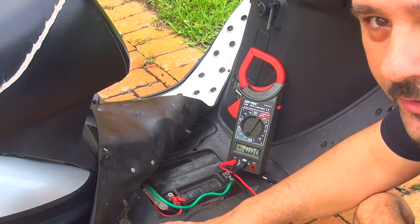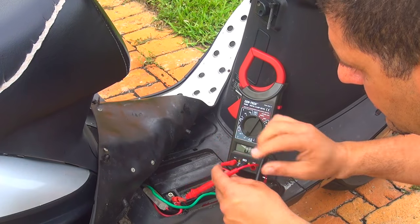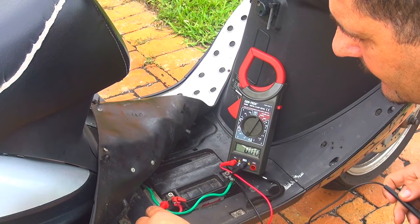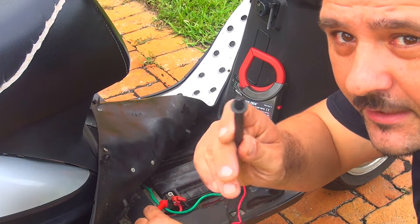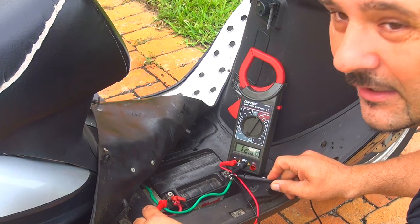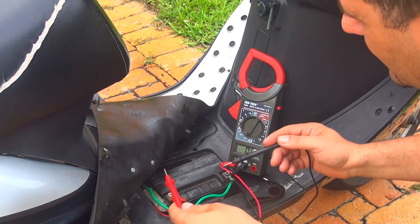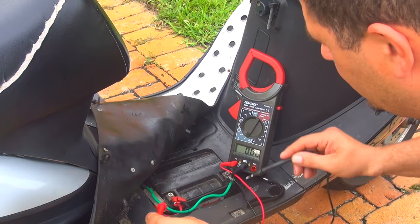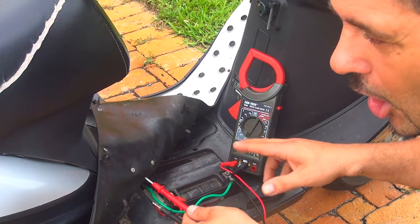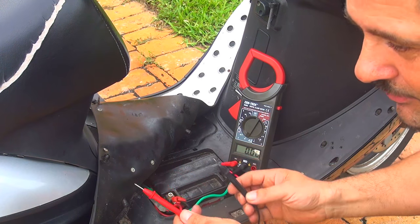At this point the scooter is off. Take the positive probe and touch the positive pole of the battery, then take the negative probe and place it on the negative side of the battery. Don't worry if you switch them around — you're not going to explode, you'll just see a negative on the numbers. Make sure you do the right thing: positive to positive, negative to negative.